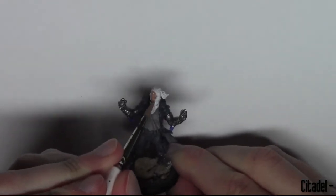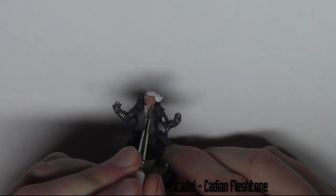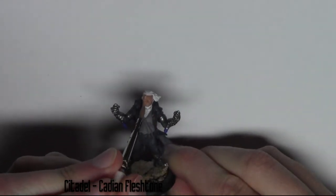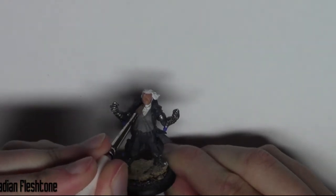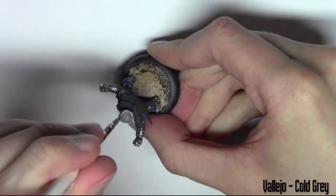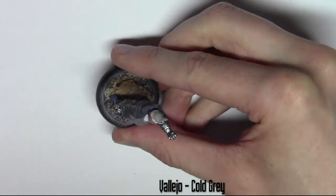The face is painted with a Citadel paint — Cadian Flesh Tone, it's a foundation paint. I'm just covering any skin areas like the face and neck. Moving on to the final base coat, I'm using Vallejo Cold Grey and just covering the hair.